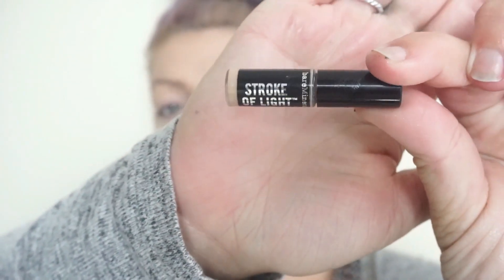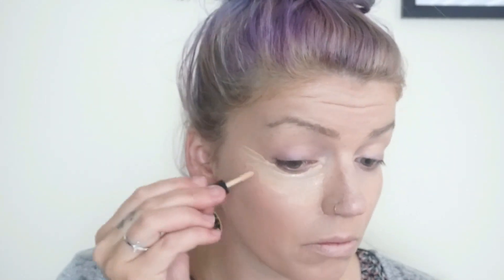Next we're going to take this Stroke of Light Concealer by Bare Minerals in the shade Fair, and I'm going to apply that in all the places I would normally conceal — so under my eyes, forehead, nose, and chin. I love this product; I haven't used it much lately and I forgot how awesome it is.